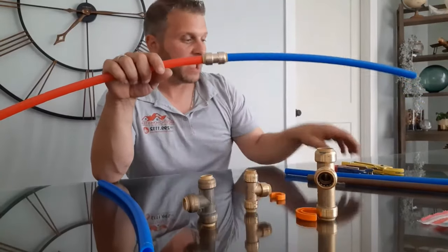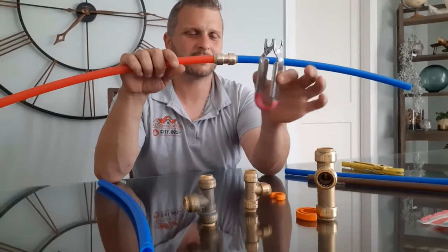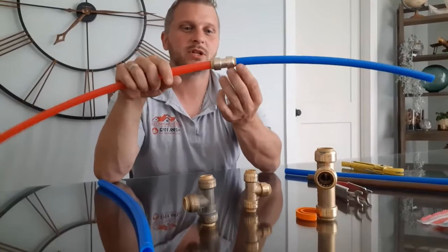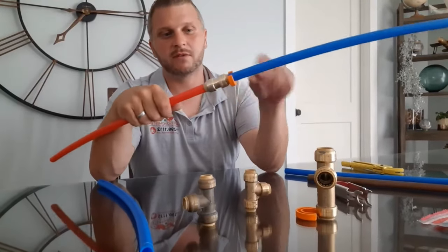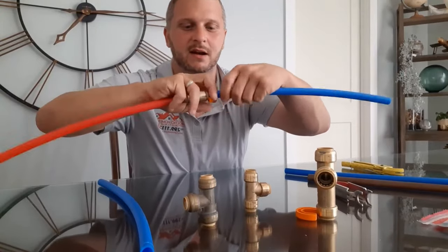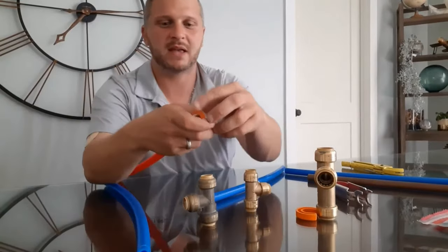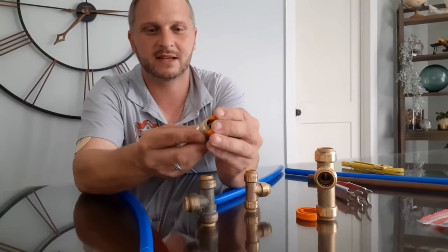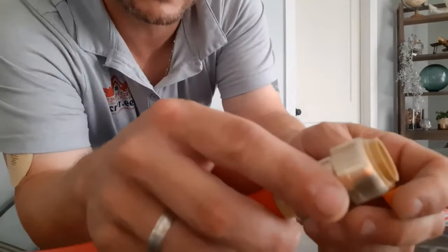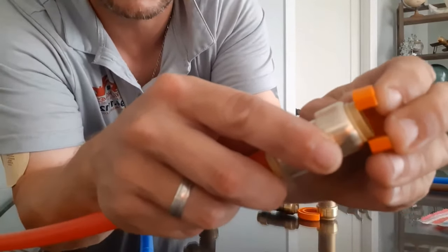There are a few different kinds of removal tools. This one is about $10. Then you've got this one that is probably a dollar. This one was a little harder to use, but you clip that over the pipe and then just pull. Basically what this is doing is depressing that little plastic shroud right there.